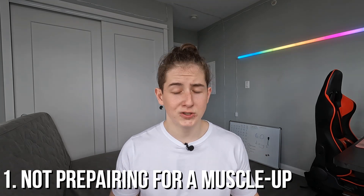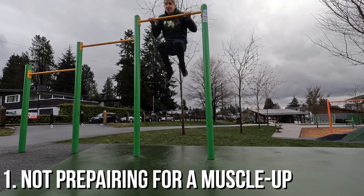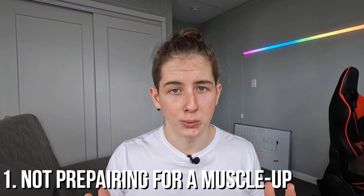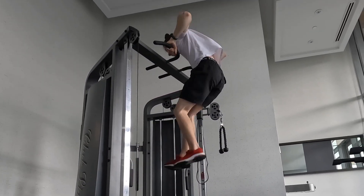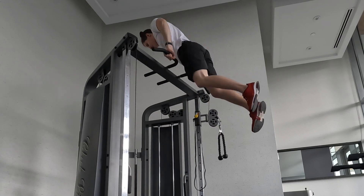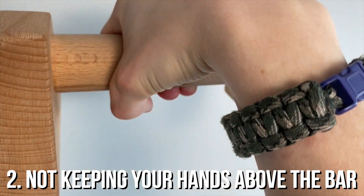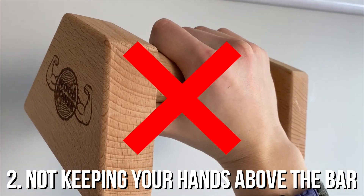My main mistake on these last steps was that I didn't even prepare myself for doing a muscle up. I was just trying to get above the bar, hoping that some magic would happen. That's not how it works. What you need to do is throw your elbows up and don't be scared about being too low relative to the bar. You just need to understand that it is possible — you just need to place your elbows right. Also make sure to keep your hands above the bar parallel to the ground, not perpendicular, because that's how your hands will look in your final position anyway.